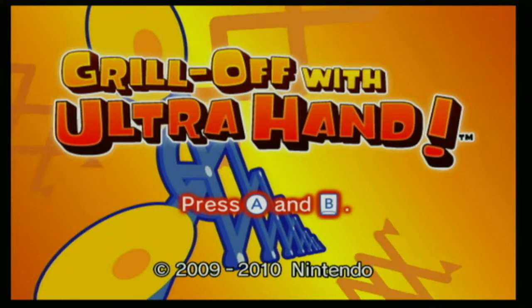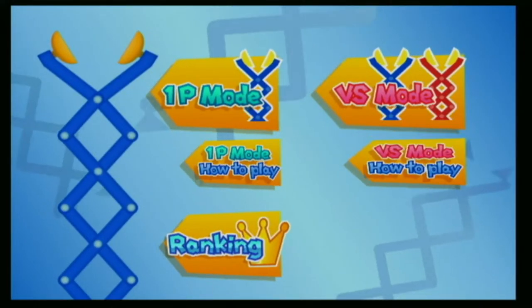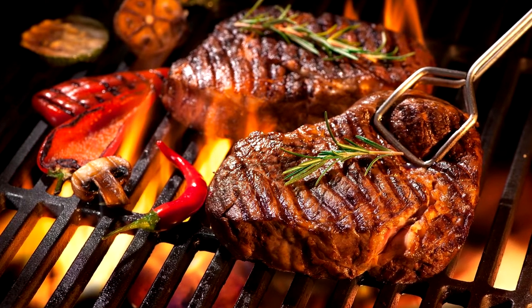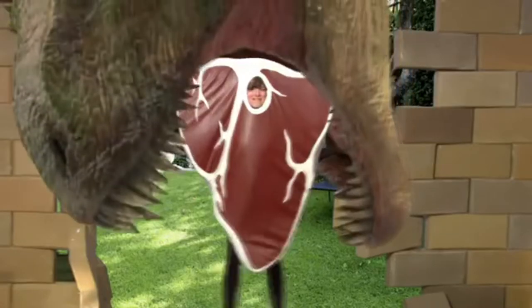Grill Off with UltraHand is a grill off with the UltraHand — I never would've known. Obviously, with it being so cheap and a WiiWare title, you can tell there's not a whole lot going on. However, the presentation of the game does not suffer from this. It's a good looking game, very Nintendo-y, and I like it. Now, you're probably asking why they'd pick a grill off as the premise for this game. I don't know — do you want to grill normally? No, what you need is an UltraHand. Truthfully, it's probably because the toy kinda looks like tongs, and probably because it was WACKY.